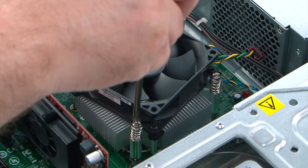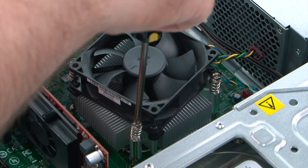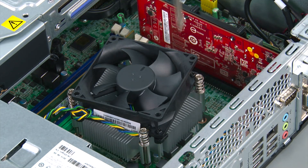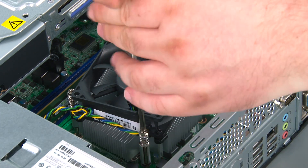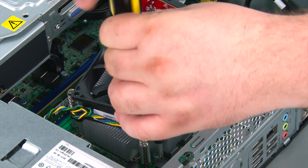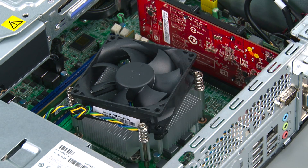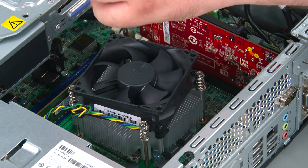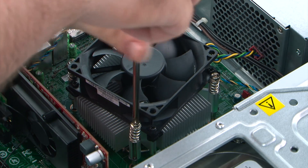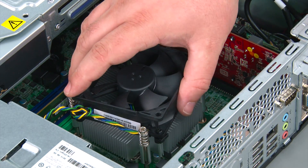Then loosen the third screw fully. Now we're going to remove the heat sink fan assembly from the chassis.